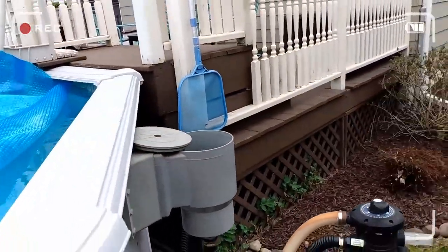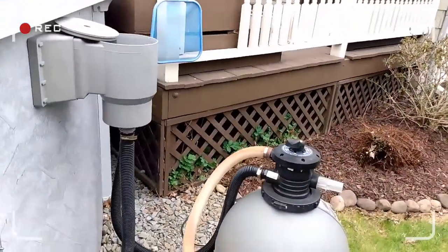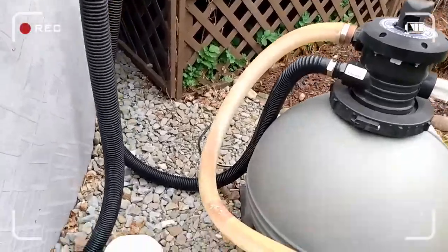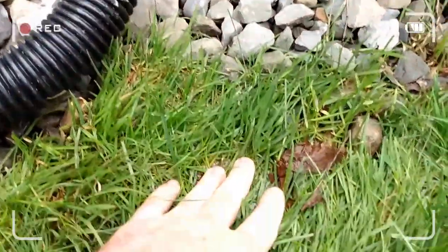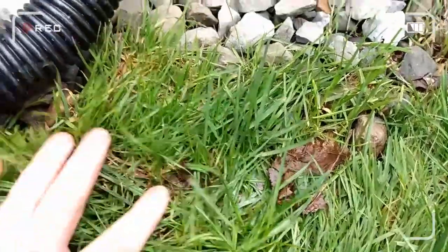I'd filled the pool up last weekend and I came out last night and I noticed there's a big swampy puddle of water right here.